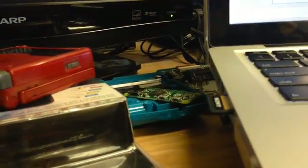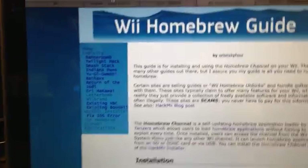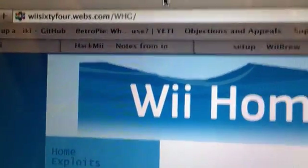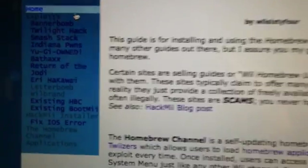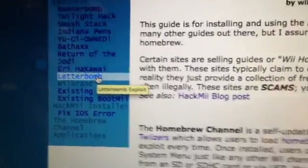While that's booting up, we'll put our SD card in the computer. We'll go to this page — one of my favorite pages when I used to do all this stuff. It's we64.webs.com — WHG, Whiskey Hotel Golf. This page is basically a guide for installing the homebrew channel and has a bunch of other guides, and it lets you correctly pick which exploit you need. In our case we use Letterbomb, so let's go there.